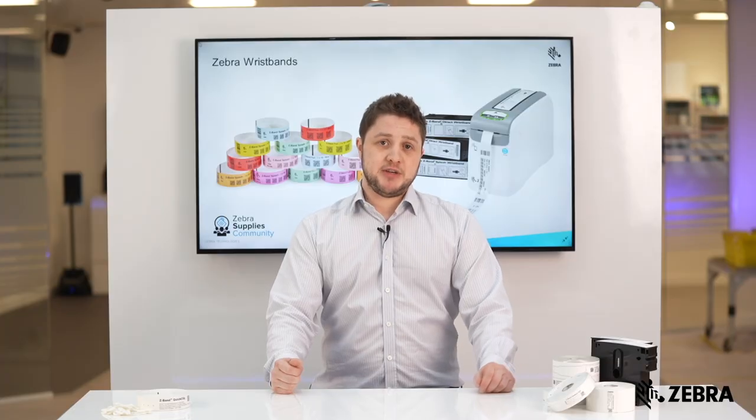We have many other wristbands available to accommodate a wide variety of different patient types, so if you'd like more information, then please visit Zebra.com.